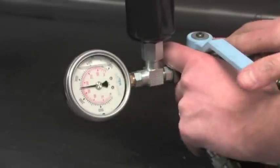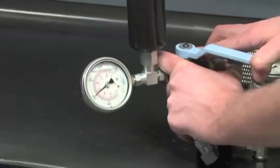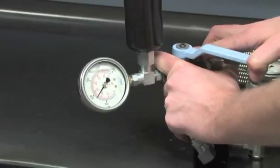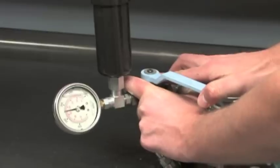Carefully open the valve handle to a point where the pressure begins to drop slowly. You will see your gauge indicator decrease to the point that it is equal to the accumulator's pre-charge. Then, the needle will drop rapidly to zero.